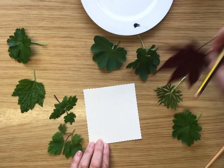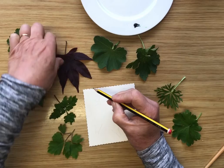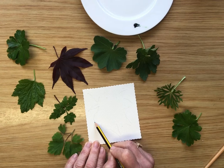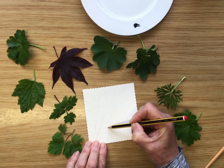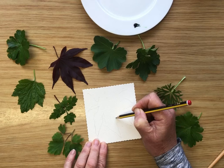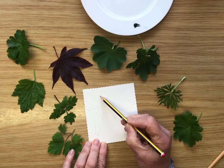Once I remove that, I can now look at my leaf and see where the stalk goes. I had one lobe of the leaf coming out like that, and another one coming out down there. I don't need to be very precise about this, and I'm trying to draw quite lightly so that the pencil marks won't show up through the paint too much.